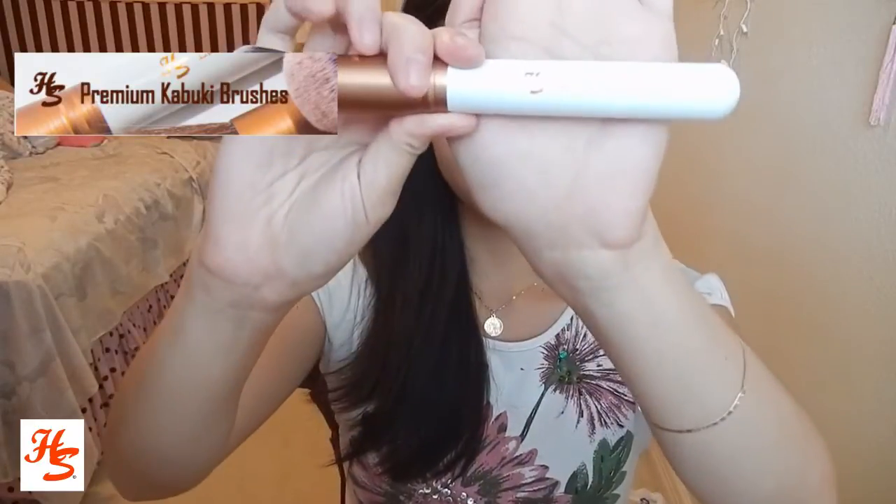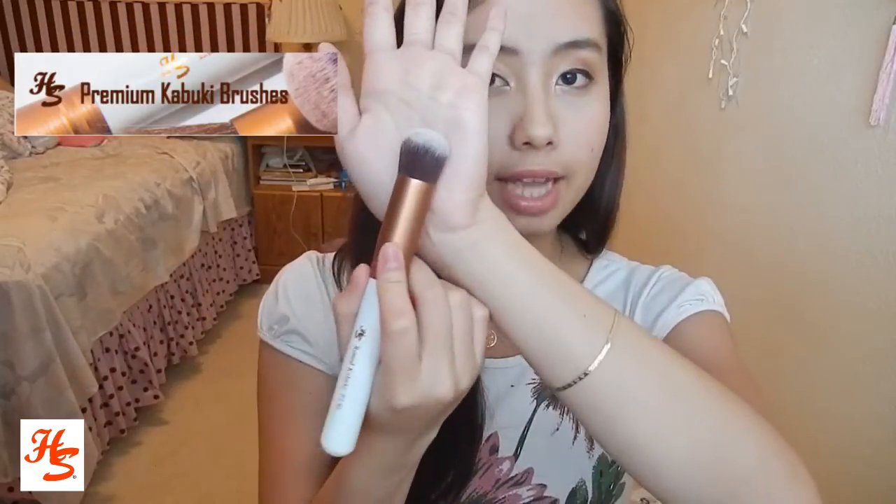The next brush is the round kabuki F130. It's a little smaller and a lot denser than the other brushes. I feel like it's perfect for concealing redness because it really gets into specific areas like around the nose, being round. It's too small to apply product all over your face, but it's really good for concealing redness around the chin, the nose, or any veins on your cheeks. Because it's a little denser, it just applies the product really well.